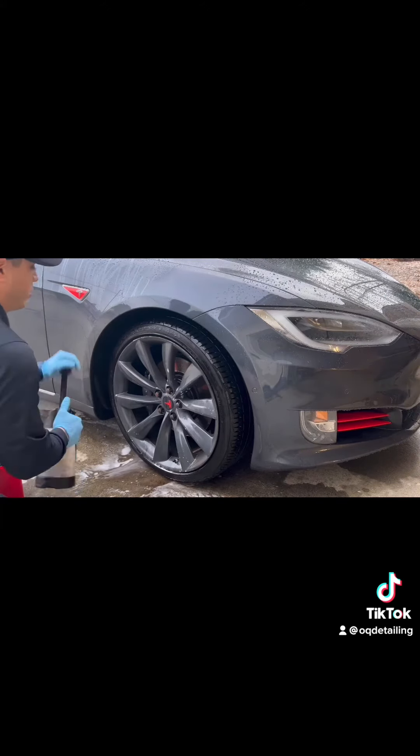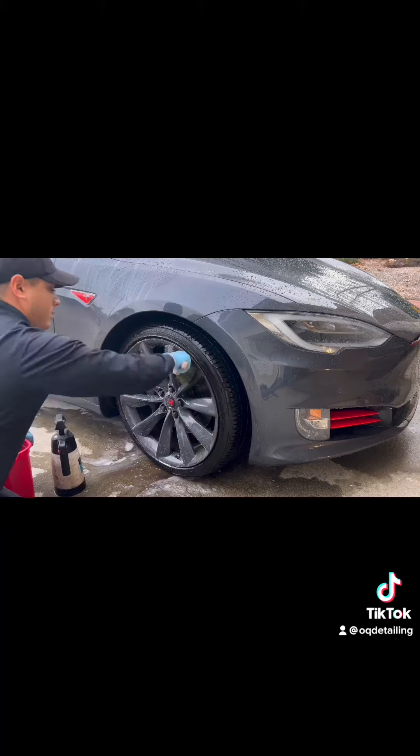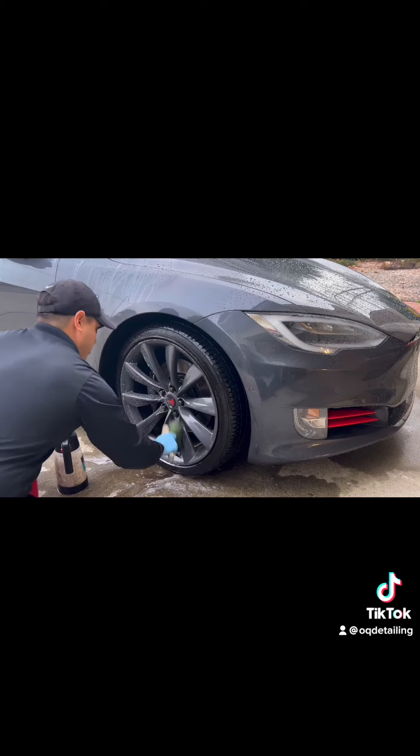We also make sure to clean every single spoke, because as you saw, the brake dust loves to sit on the edges of the spokes.